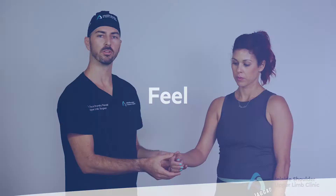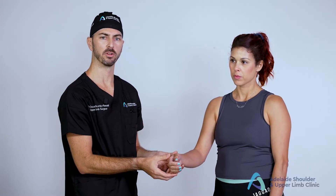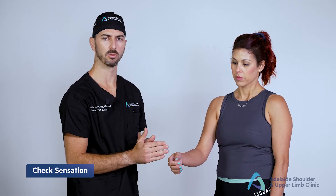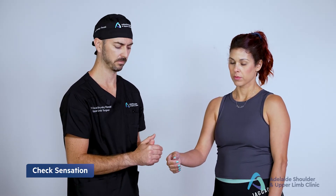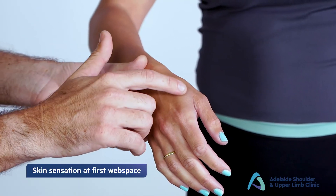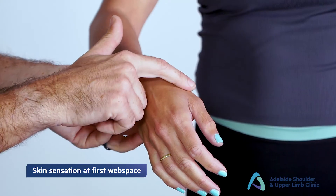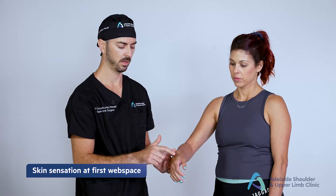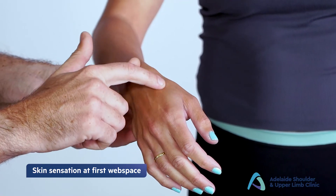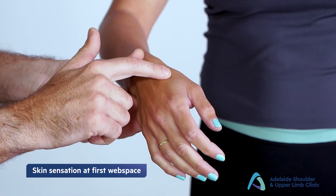Moving on to feel, we want to test the three main peripheral nerves of the upper limb: the radial, the median and the ulnar nerve. It's important to test the sensation distribution of each of these nerves clearly. Starting with the radial nerve, we test the sensation of the skin in the first web space between the thumb and the index finger and simply ask the patient, "Does this feel normal?"